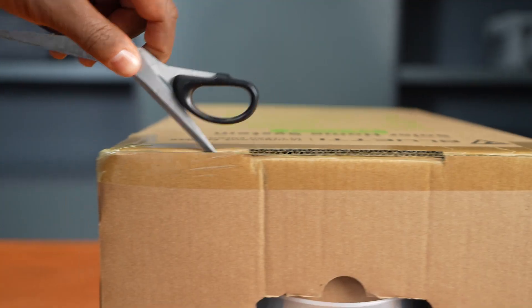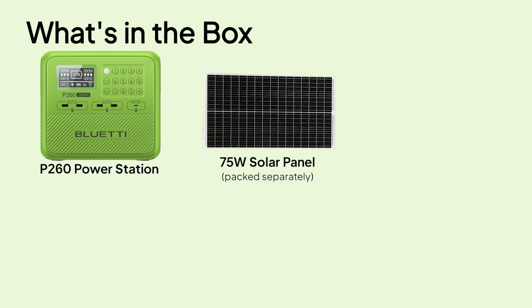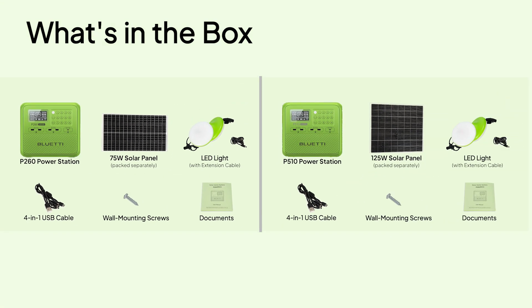Before you get started, check the packing list. The solar panels come in a separate box, so don't worry if you don't spot them right away. If anything's missing, reach out to Bluetti Support — we've got you covered.